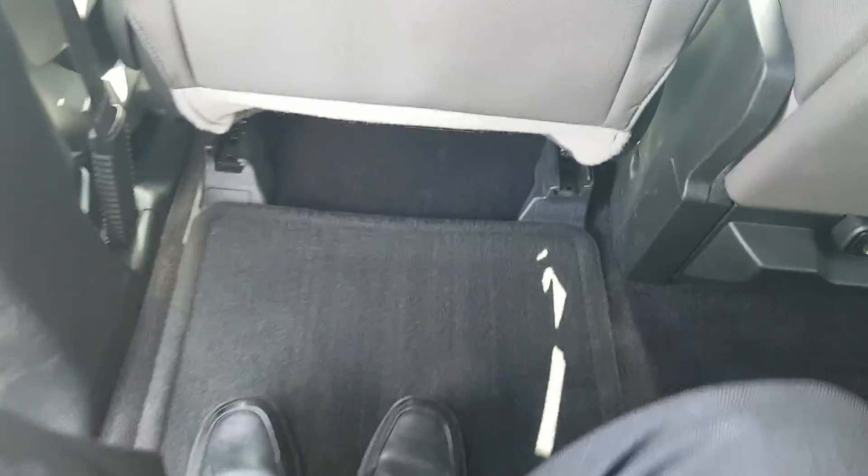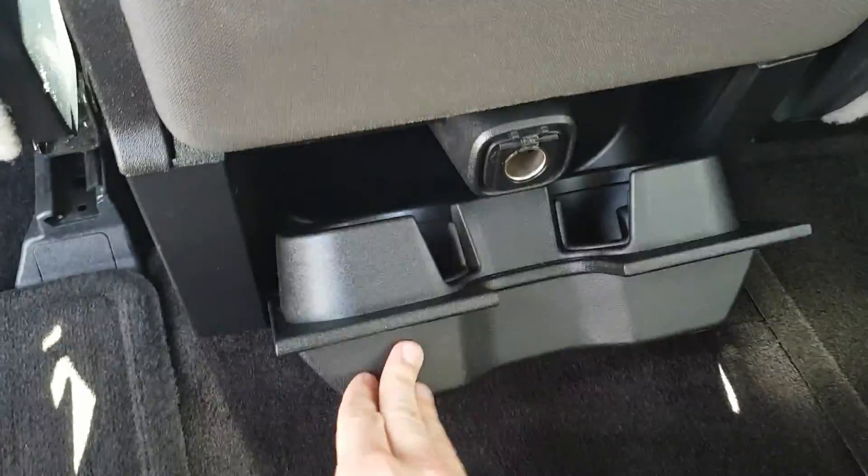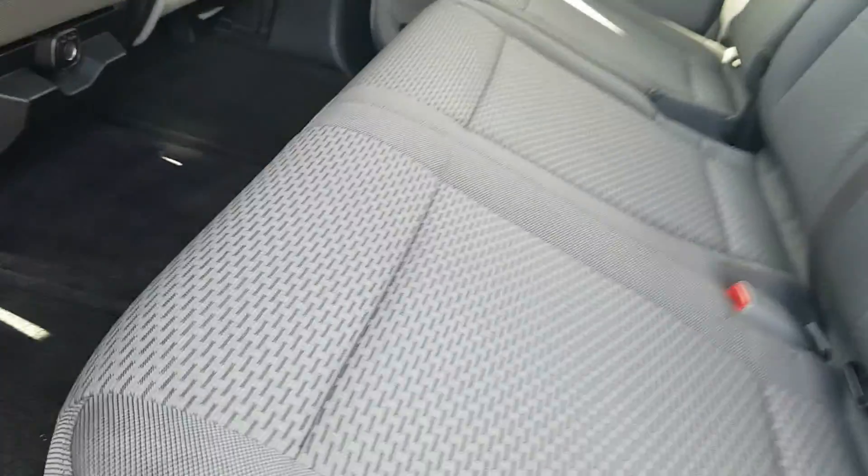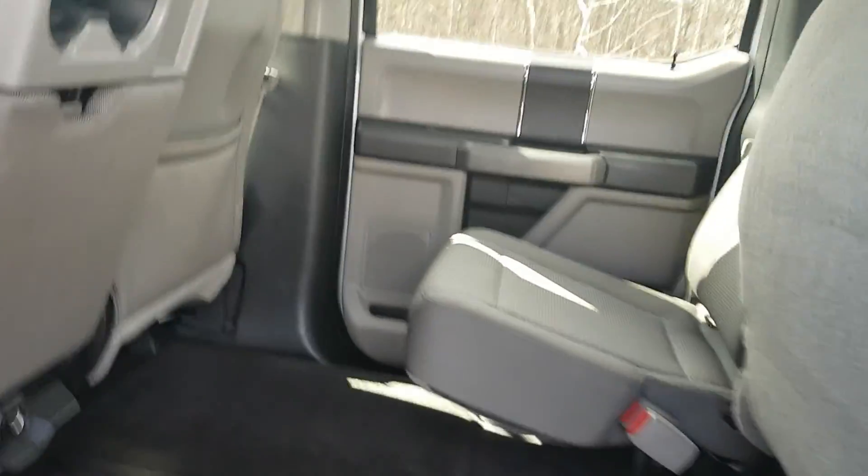Hopping in the back here, there's really great legroom — lots of room back here. Another 12-volt outlet and fold-down cup holders for your passengers.